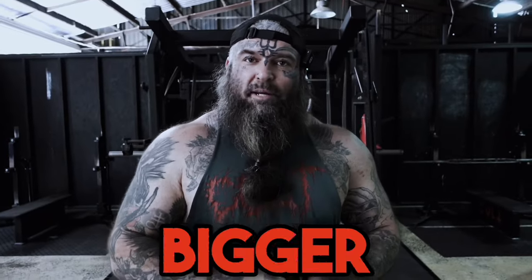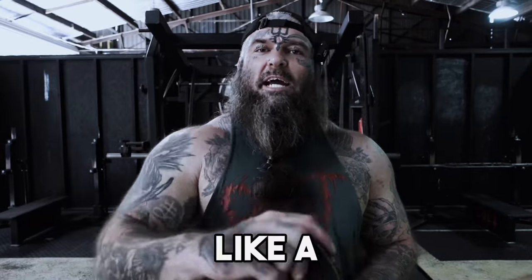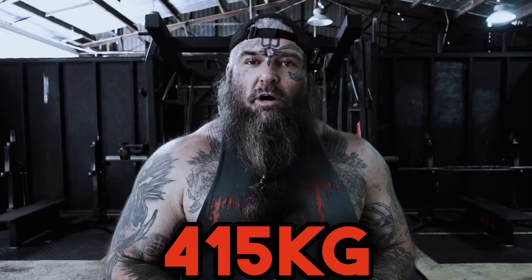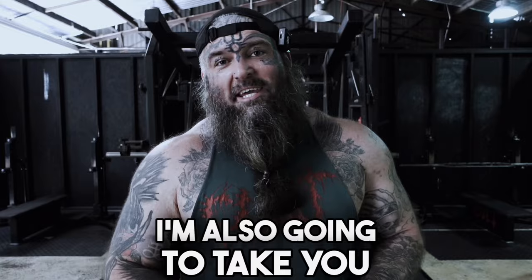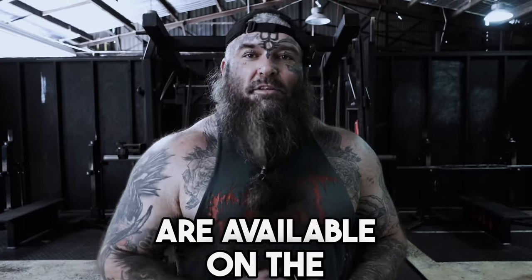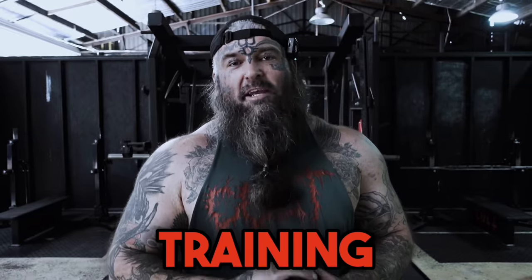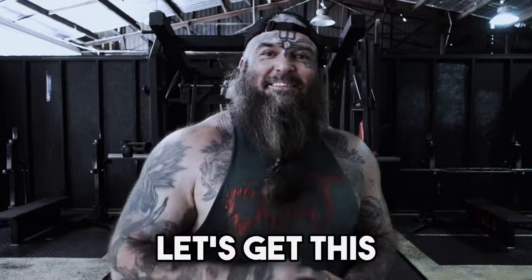Do you want a bigger squat? Today I'm going to teach you how to wrap your knees like a pro. I'm going to show you the techniques that I used to squat 415kg — that's 915 pounds — in competition. I'm also going to take you through what wraps are available on the market, what would be best for you, when to implement knee wraps in your training, and how tight you should be wrapping your knees.